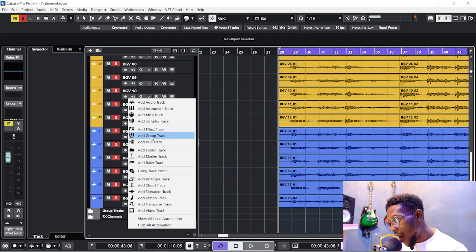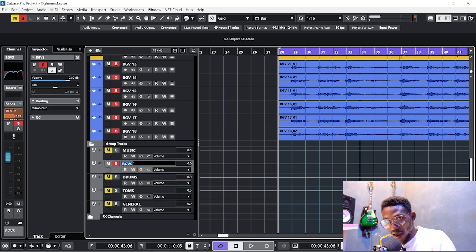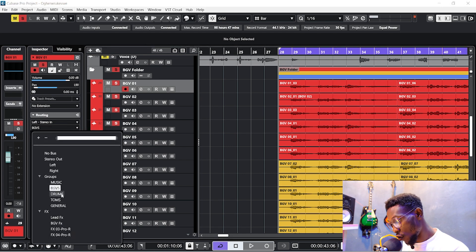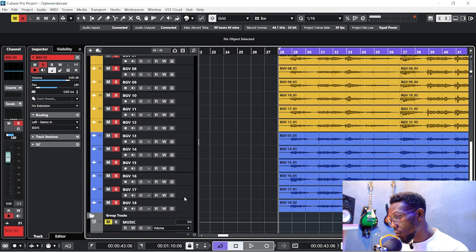The first thing to do is right-click and add a group track. I've already added mine — I normally do four or five group tracks. Name it 'BGV' or 'Backup Vocals.' After creating and naming the group track, come back to your vocal tracks. Click each track, go to its output routing, and route all the vocal tracks into that backup vocal group track.